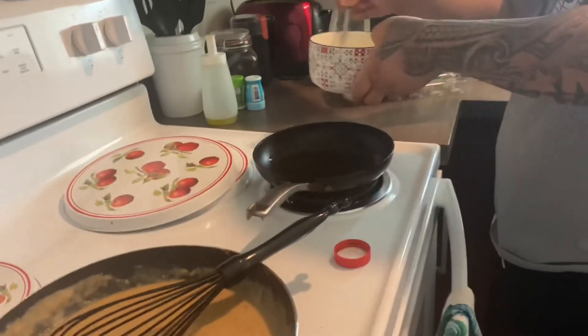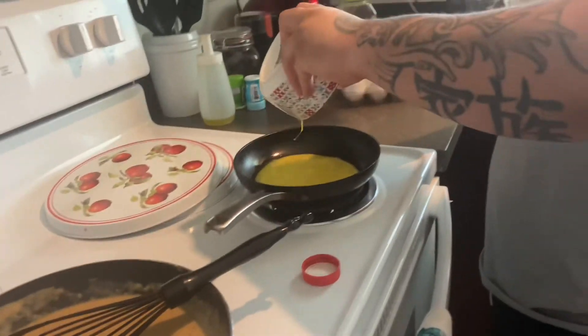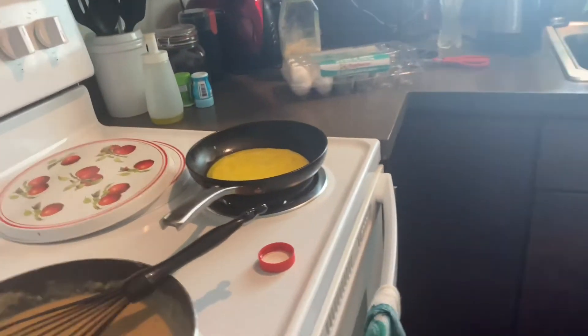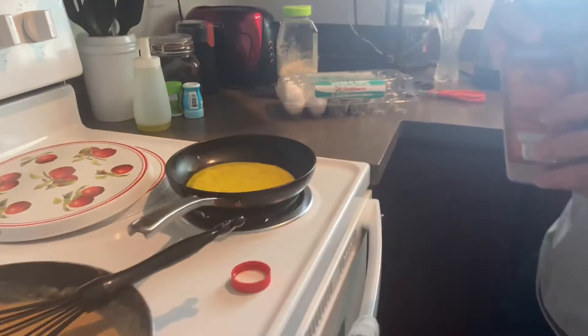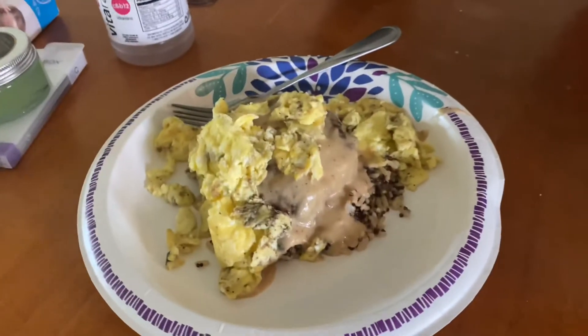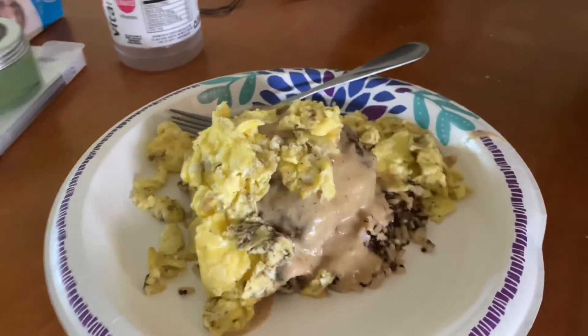What I'm gonna do is make some loco moco. Usually you can use whatever style egg you want. I would prefer the over easy with the yolk inside, but Keanu's using scrambled egg today. So that's a loco moco with whatever style egg you want over the rice.